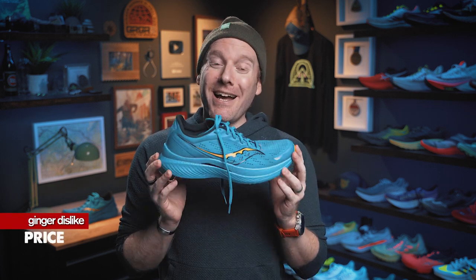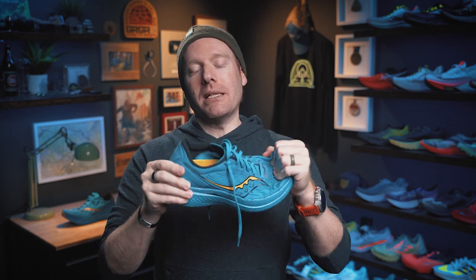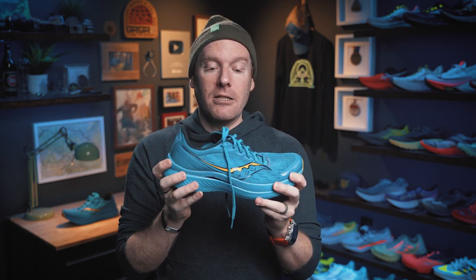And finally, price. It got more expensive — it's a $170 shoe, and that is not where I would like this shoe to be price-point-wise. I look at this shoe as the all-around trainer that's race-ready if you need to be, versus the Endorphin Pro 3 which I'd consider more of a race-ready shoe. At $170, it's about $30 higher than I'd expect for a nylon-plated shoe. I wish it was a little bit less. Unfortunately, it's an expensive shoe. But that's it for dislikes.